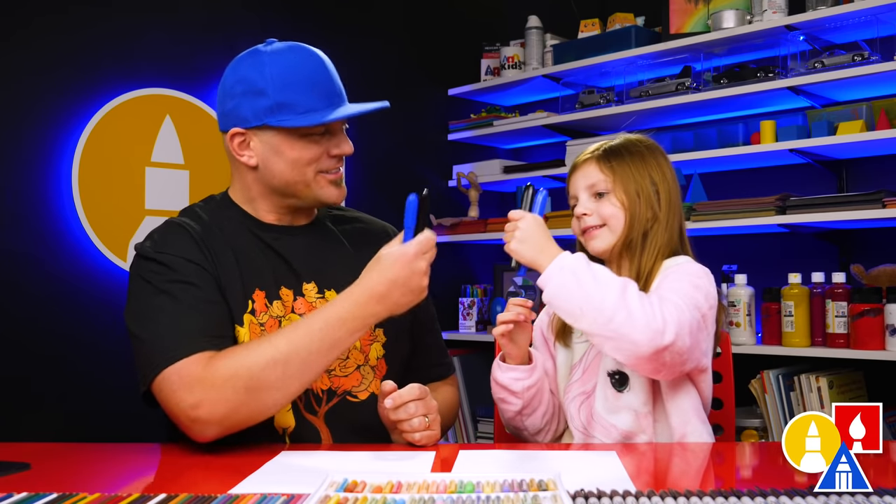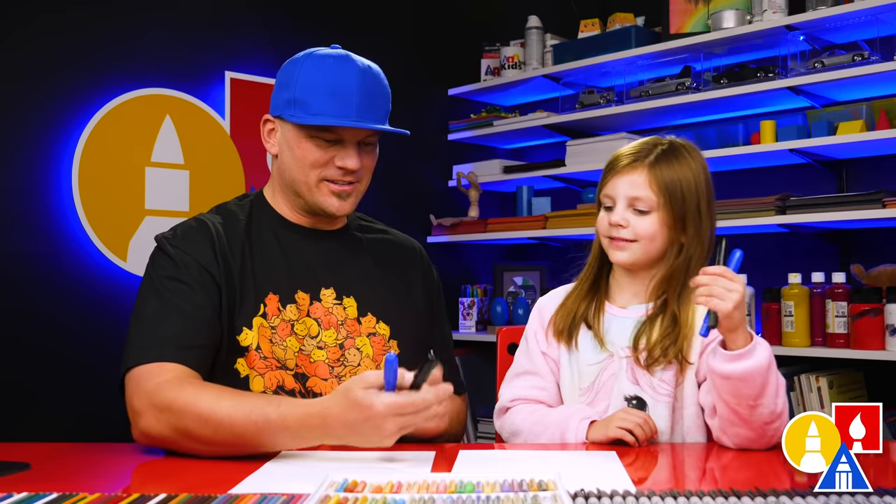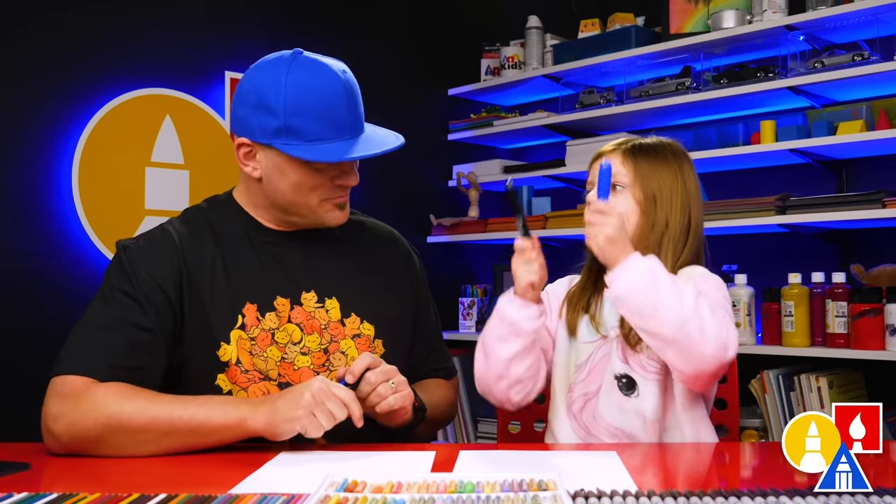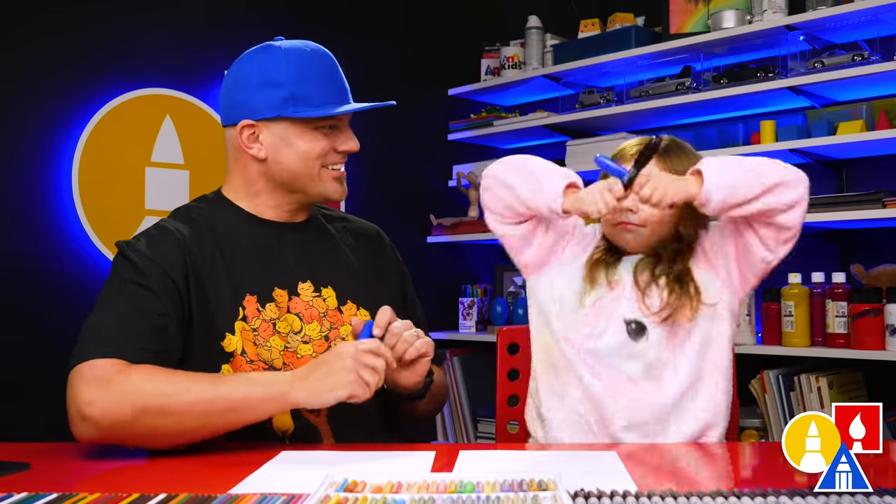What do we need for this lesson? Crayons. Crayons. And we have two colors, black and blue. And you also need some paper. You ready to start? Yes.